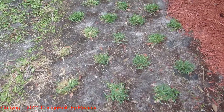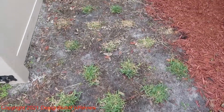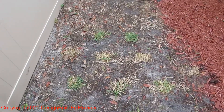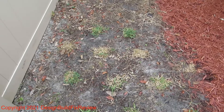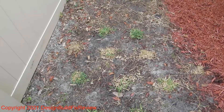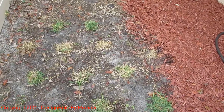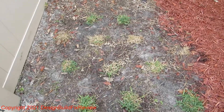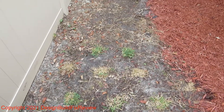Some of them in the back here have dried up and they're dead. The reason is I was spraying some Roundup near them and the wind was blowing, and I think some Roundup got on them. So I have to replace like five of them back here, which is not too cool.